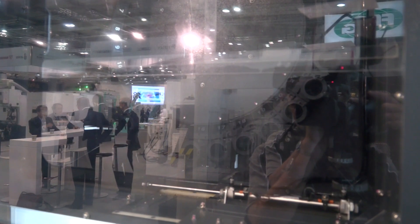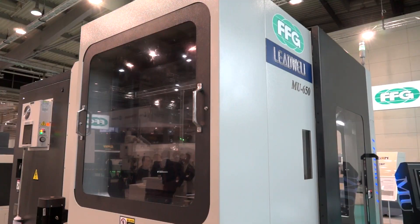The tool storage on this machine is to the left of the spindle and as standard houses 30 tools. It's a fast machine — you've got 36 metres a minute in the rapids.